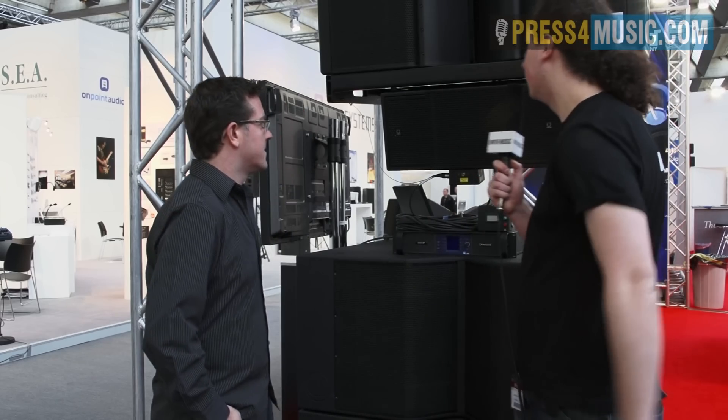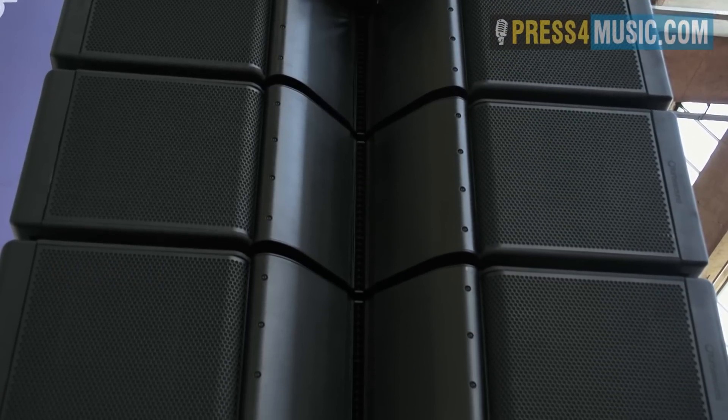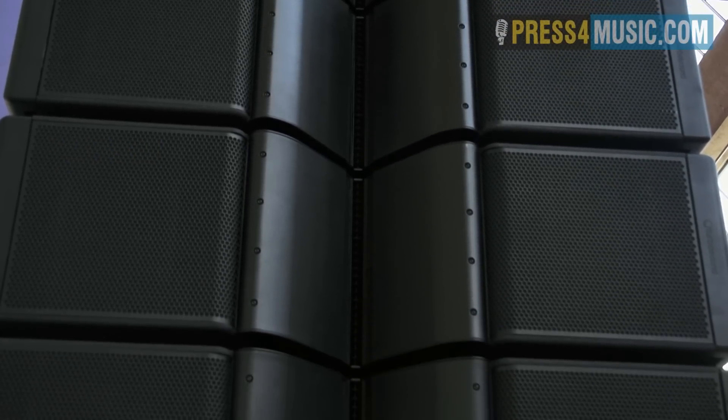What you can see here is the Flashline system, which is the world's first five-way line array, with the world's first four-way top box with 11 drivers in it.